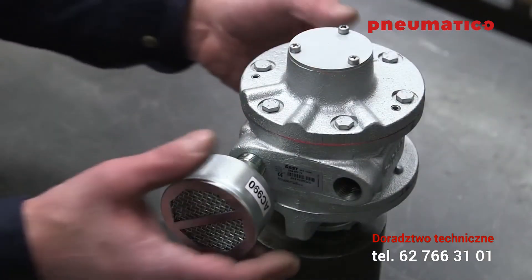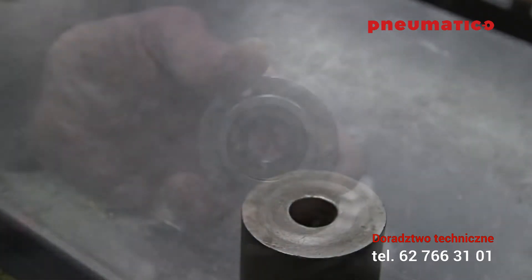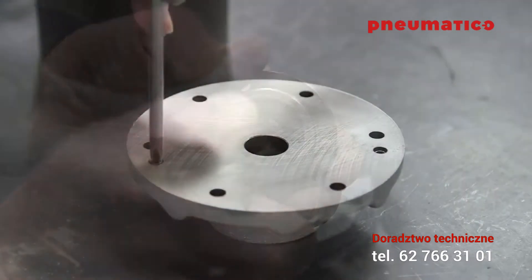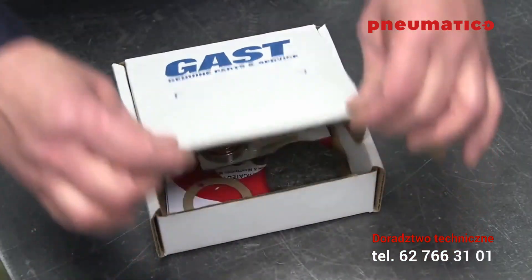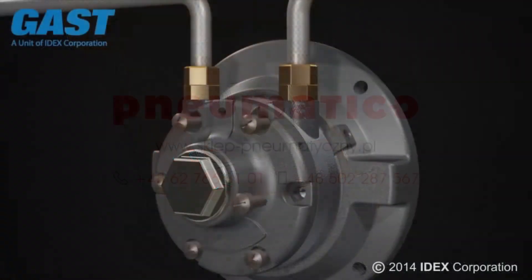Your GAST air motor is now ready to be put back into service. Like any high-performance equipment, regular service and the use of genuine parts are essential to keeping your GAST air motor running at its best.